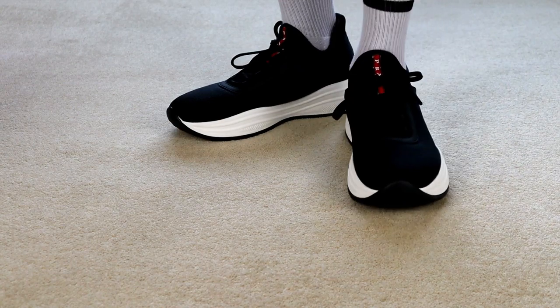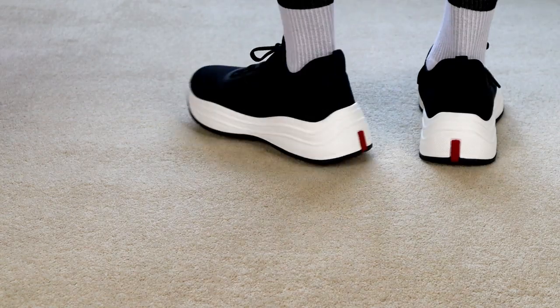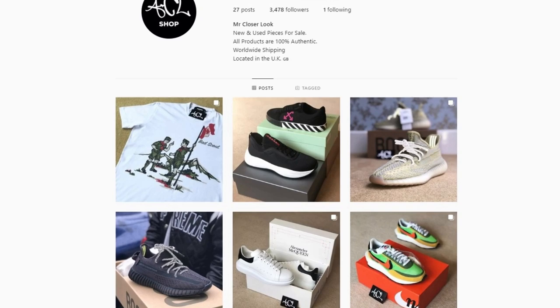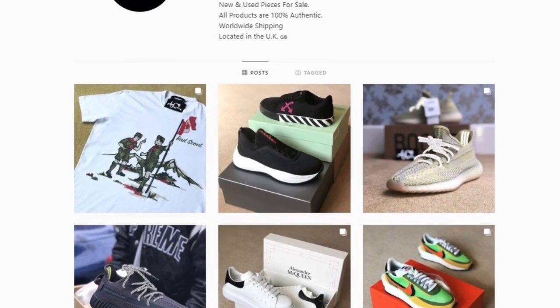Prada's America's Cup sneakers fit true to size for me, so I would recommend anyone interested in purchasing a pair to go with their regular shoe size. I do still have a few sizes for sale below retail price, so if you're looking to secure a pair feel free to hit me up on my Instagram selling account at mrcloserlook.